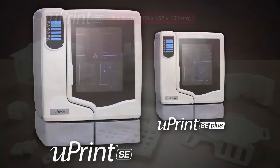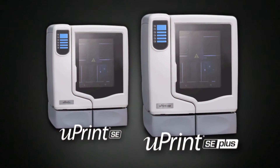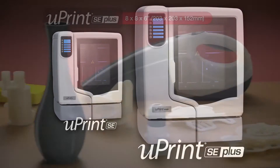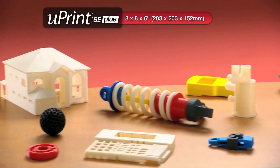And you have a choice of two models. The U-Print SE for ivory models up to 8 x 6 x 6 inches, or the U-Print SE Plus with a larger build envelope, faster print speed, and your choice of 9 modeling colors.